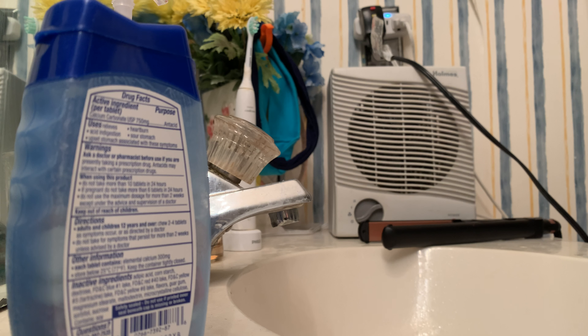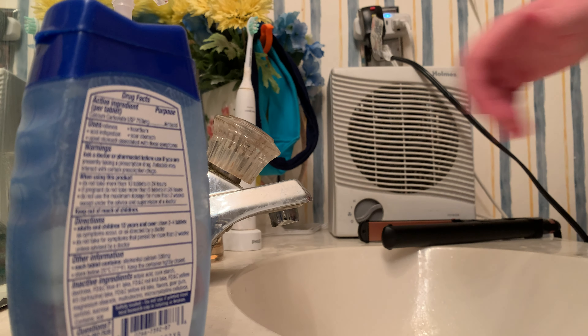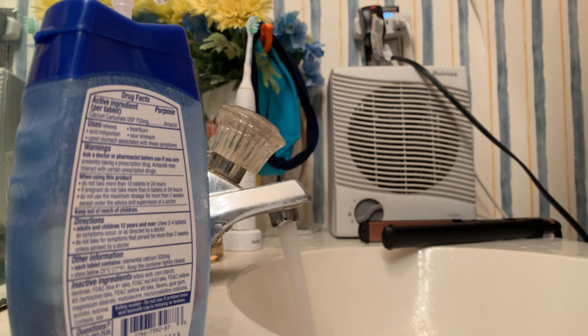What you're going to do next is get your shaving cream out. The one I'm using is Edge. Once you do that, you put the shaving cream on your face.